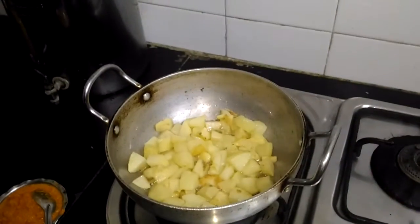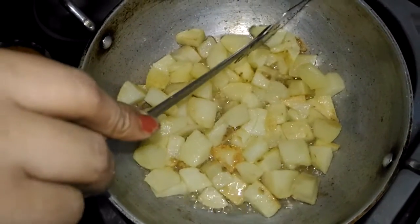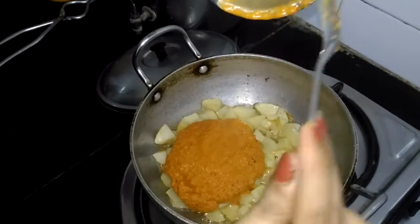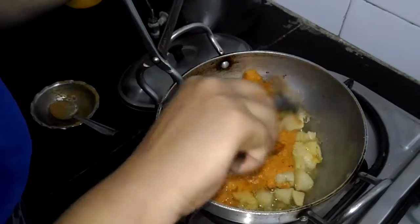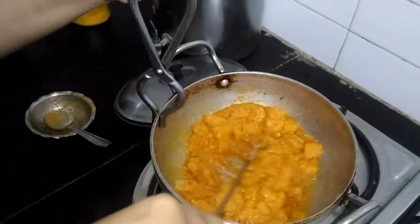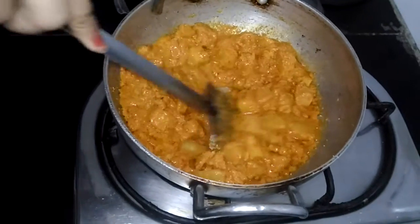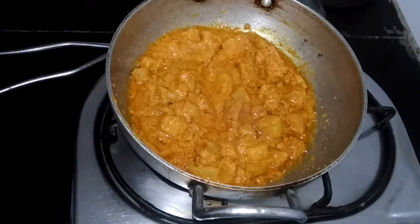So here we can see the potatoes are ready — I think it has started becoming soft. Let's check. Yes, totally, it's almost soft. Now it's time to put this beautiful red poppy seeds gravy or the paste nicely and let's mix it well. One thing should be noted that the poppy seeds should not be ground too finely, otherwise it will turn bitter. Make sure that the potatoes are coated well with this paste. Stir it well so that it does not stick below. Let's put the rest of the coconut here, whatever leftover coconut.